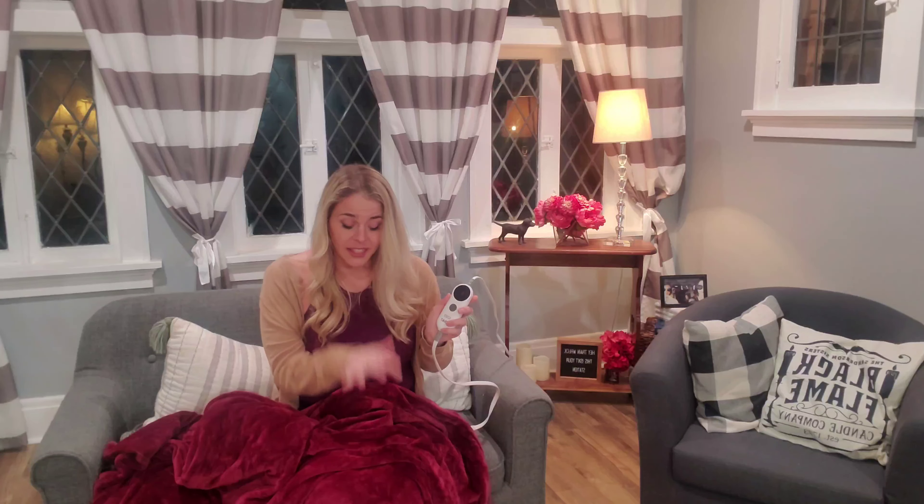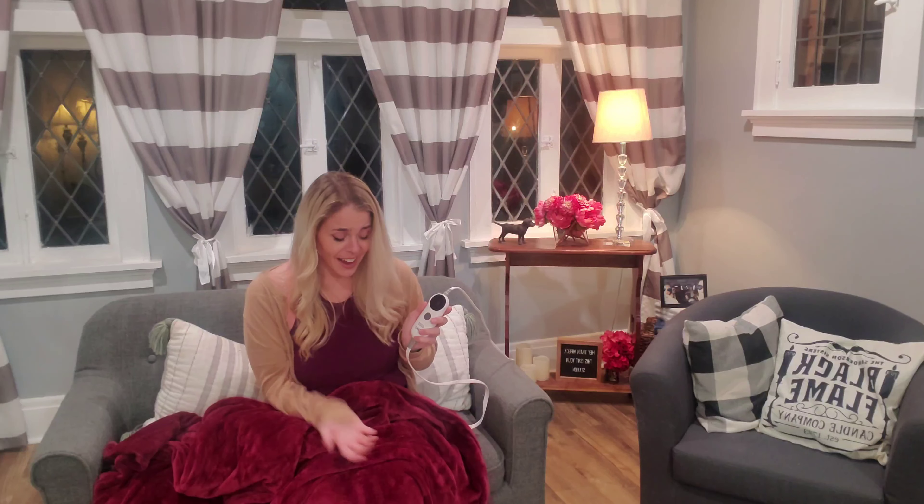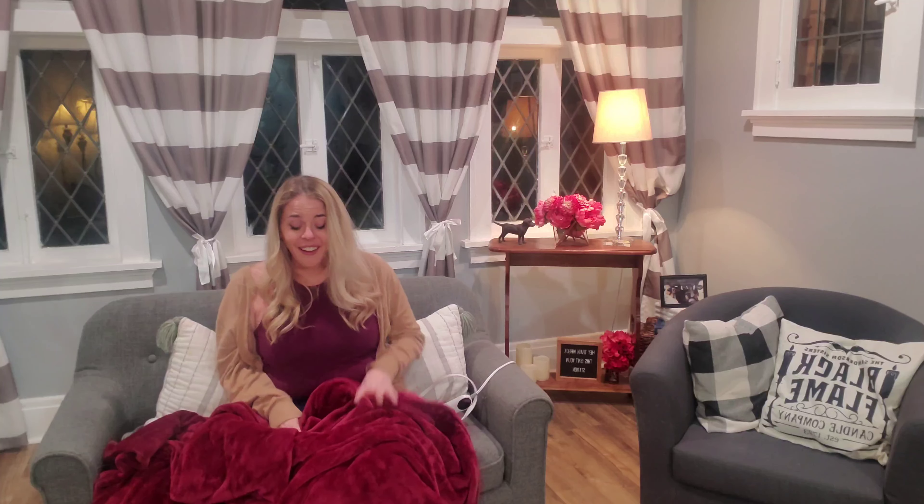It is super quick, and the heat coils are distributed throughout the blanket so you don't have to worry about patchy areas. It is the same uniform comfort throughout the entire blanket, which is awesome. I can't say enough about it — it is so hard to get me out of this at the end of the day because it is my relaxing retreat.